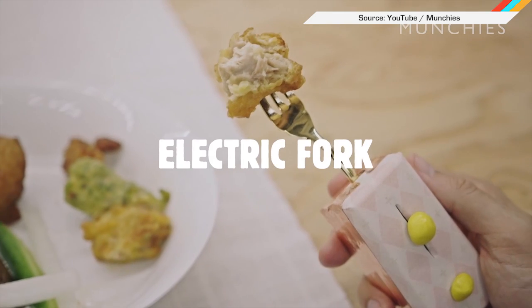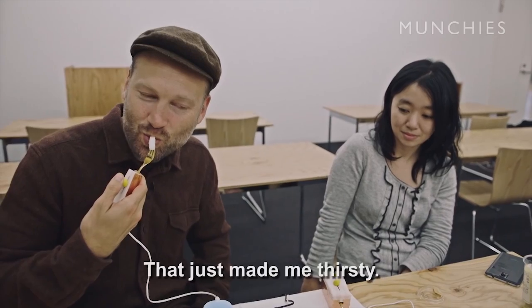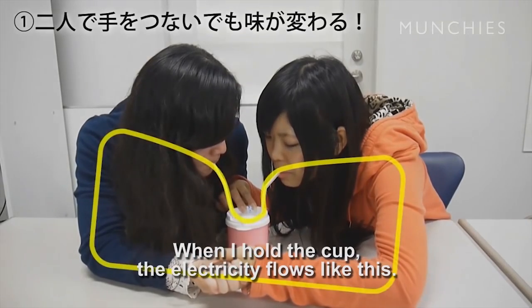Foodies who have not lost their appetites will be into this. Japanese scientists are tapping into schoolyard stunts to get that perfect umami spice on your fork. Human augmentation researcher Hiromi Nakamura created an electric fork she promises will add a new dimension to your food, a non-fatal one supposedly. The low current is said to enhance flavor and trick taste buds into different sensations. Electric chicken anyone?